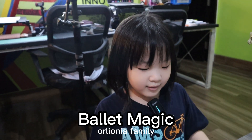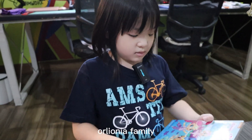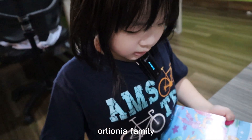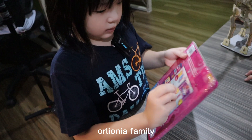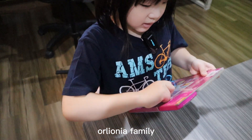Hello everyone, today we're going to open this. Ballerina Magic. I need this.